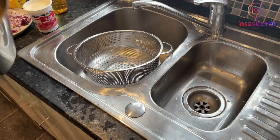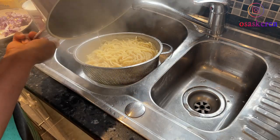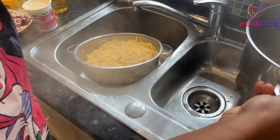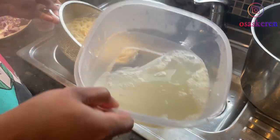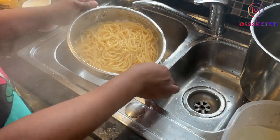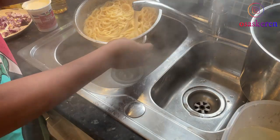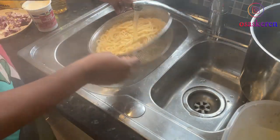My pasta is ready now. I need some of the pasta water so I'm keeping some aside. Once your pasta is done, just run it under cold water so your pasta doesn't overcook and get too soft.